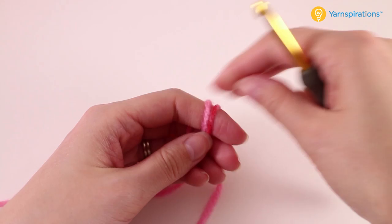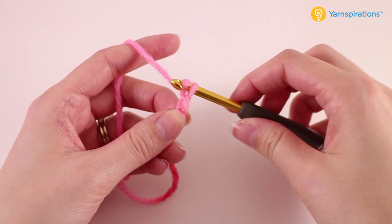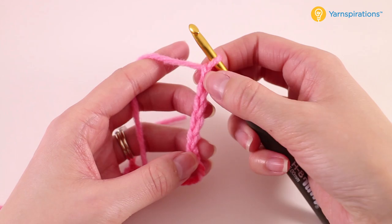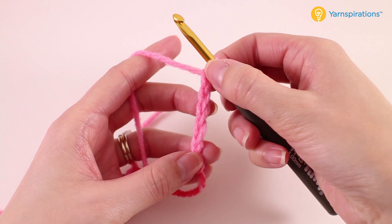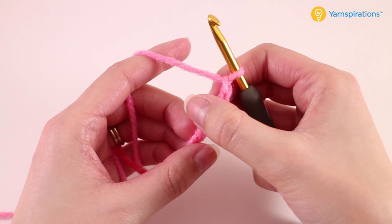We're going to begin our first square by creating a slipknot and then we'll chain six. We want to locate our fourth chain from the hook — so 1, 2, 3, and 4. That's where we're going to work our first double crochet stitch.